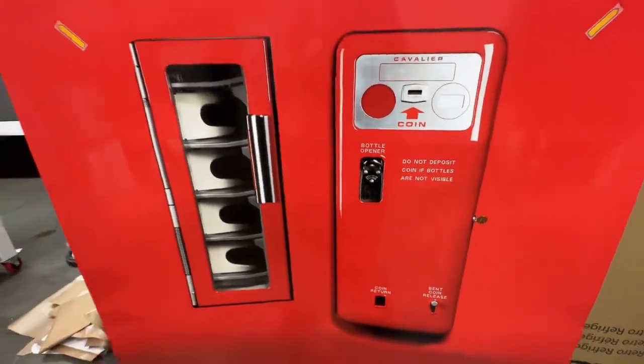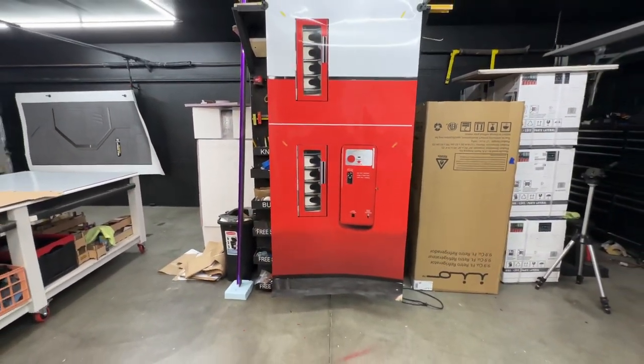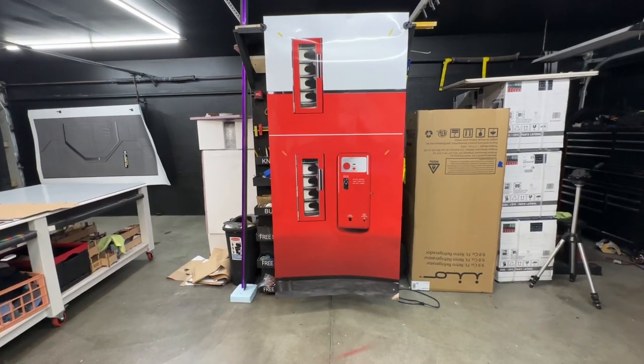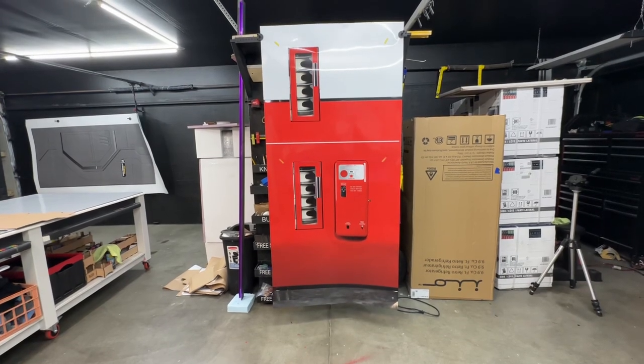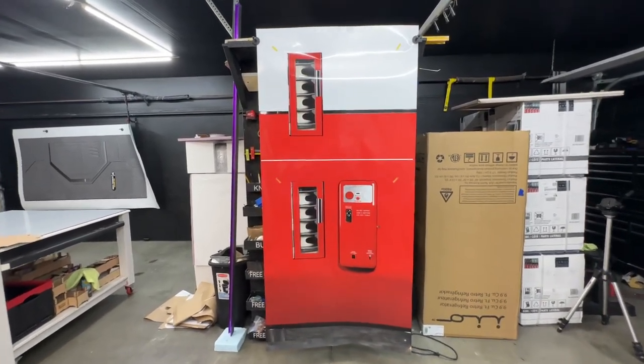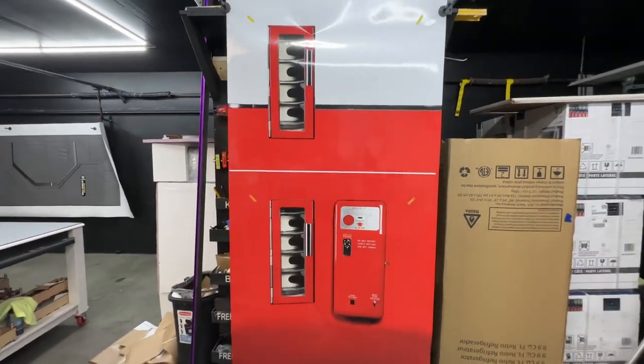If you want to have fun with your refrigerator, go to rmwraps.com. If you have any comments or questions, comment down below. You can also reach us at 208-696-1180 or info@rmwraps.com. Devin or Randy will answer any questions you have.